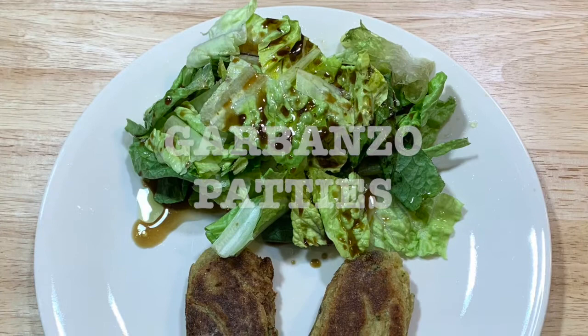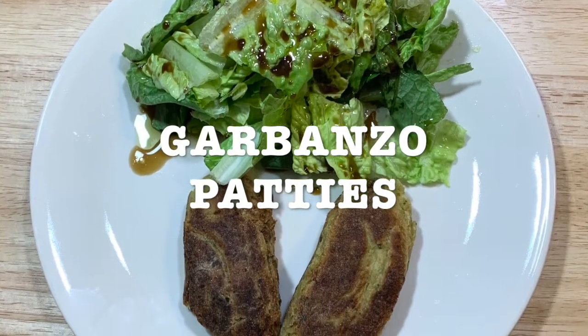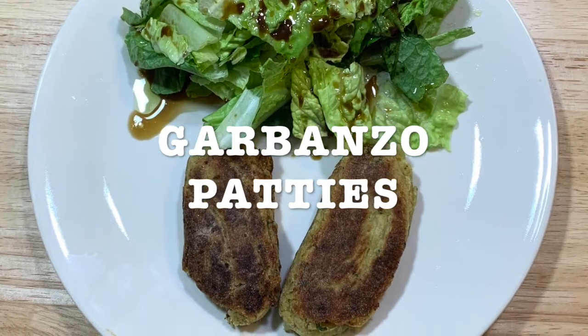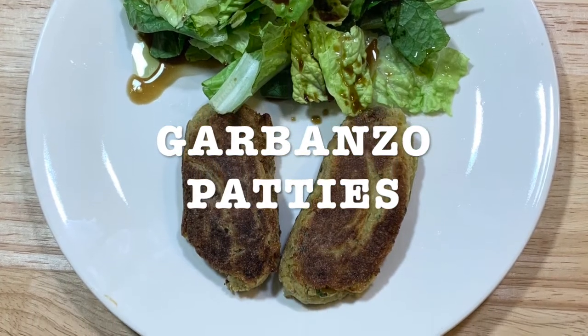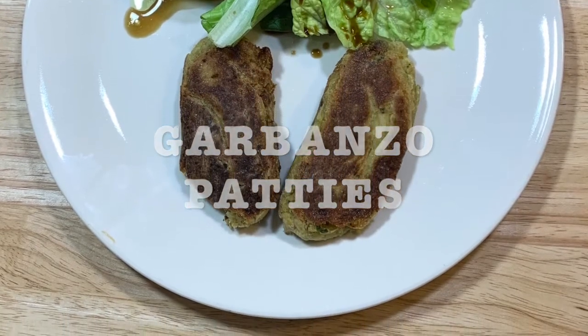Today's recipe is going to be garbanzo patties. One of my daughters was asking me if I knew about a lentil or a garbanzo recipe. Her friends were asking, so I put together this recipe that I'm going to be sharing with you. And here's the list of ingredients.